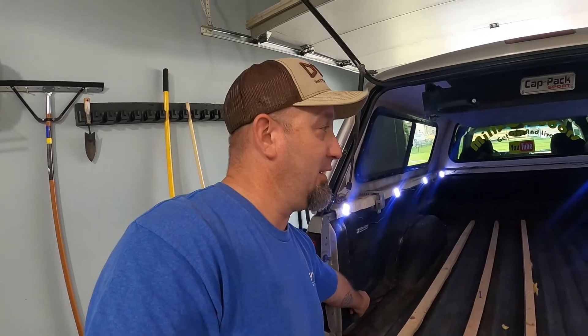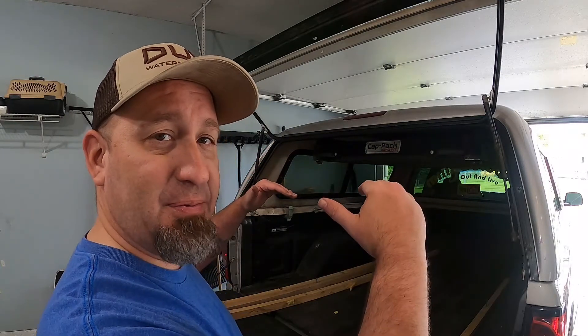If you guys follow me on Instagram you probably saw it the other day, but this topper is super unique all in itself. I've never seen a topper with a rack built into it. We always see the racks on top of them — that's nothing big, you know, a couple racks you can throw luggage or a kayak up there. But I've never seen one with a rack on the inside.